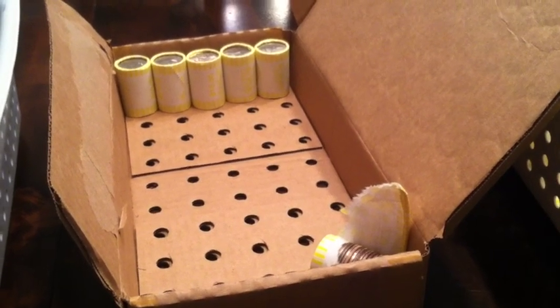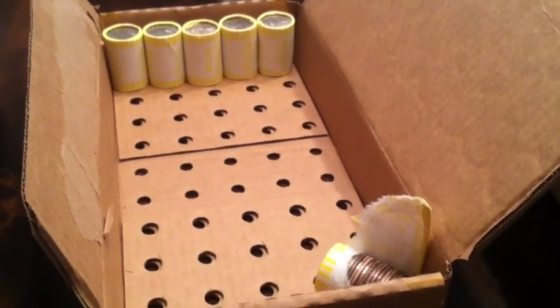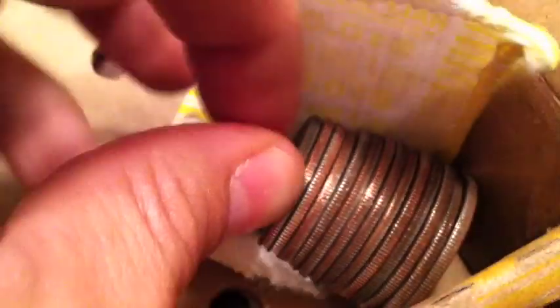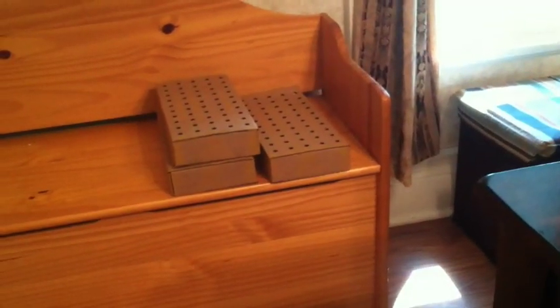Hey, this is Corduroy, filling in for Dime Guy this week. We've got our halves about this far into our first box. As you can see, it focuses. You can see there's a silver, second from the left. I'll pull that out — it is a 1967. So, like I said, this far into our first box. There's what I've gone through so far — the wrappers — and then there's three more boxes over there to go.